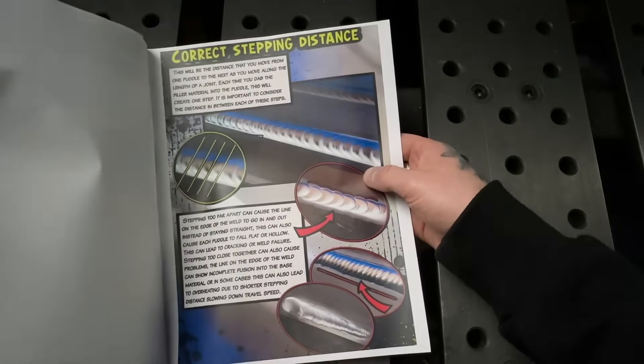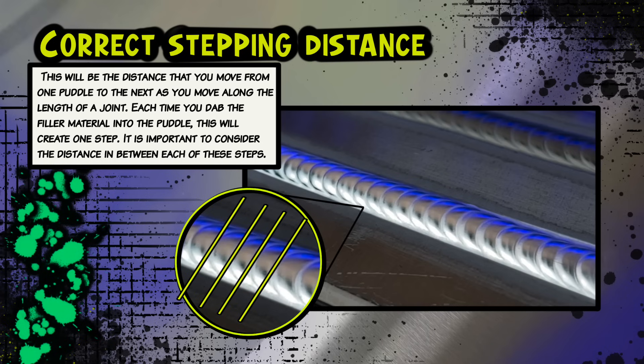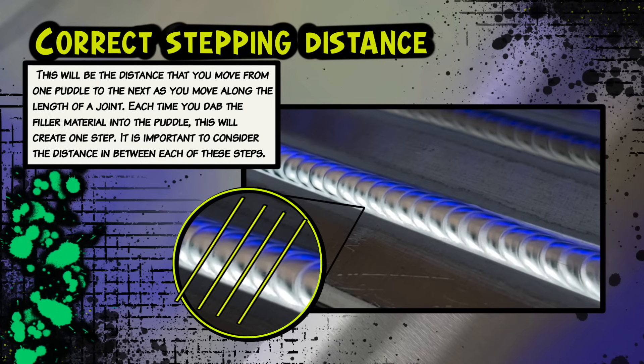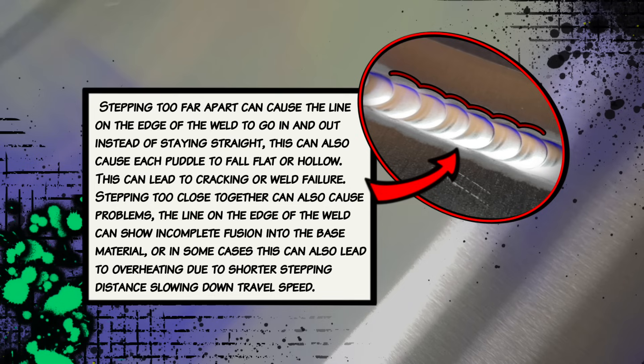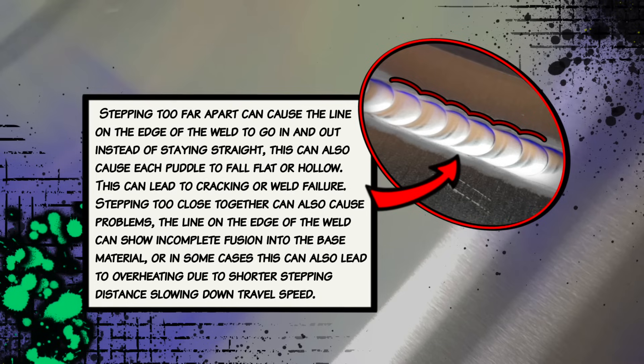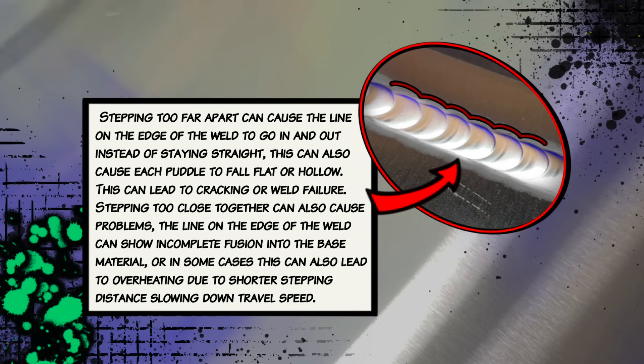Moving on to another page in the workbook — to achieve consistent penetration, you need to use the correct stepping distance. If you step too far apart, you're going to lose the consistency of your edges, and this is going to cause the penetration to become inconsistent. I personally find that stepping a little bit closer together when you're trying to achieve good penetration can help with this, as it allows the heat to focus into the base material a little bit better.